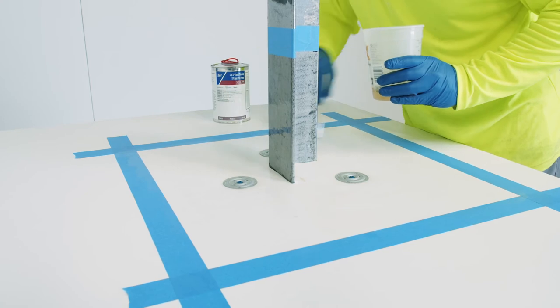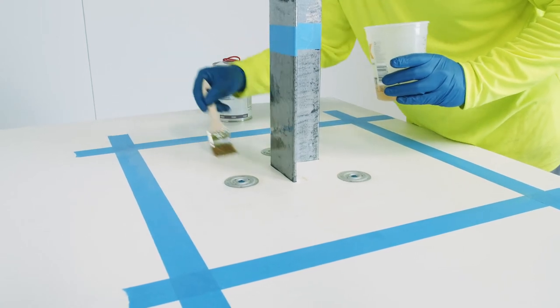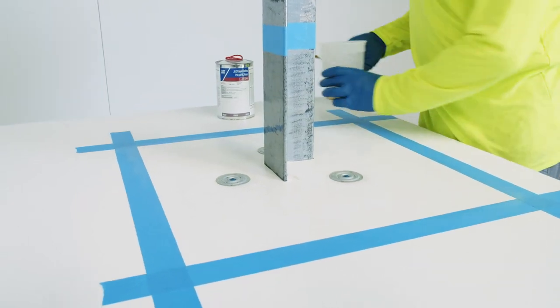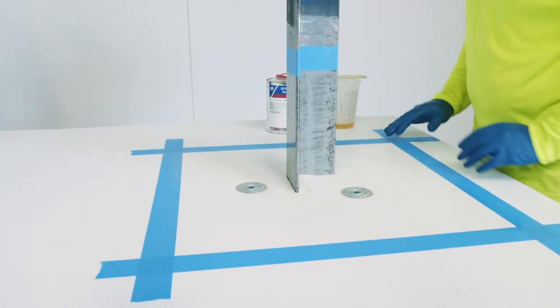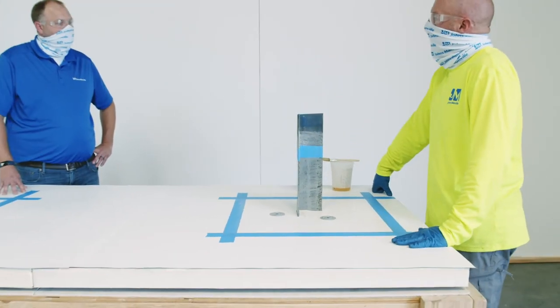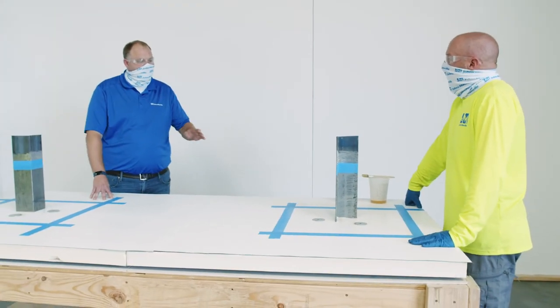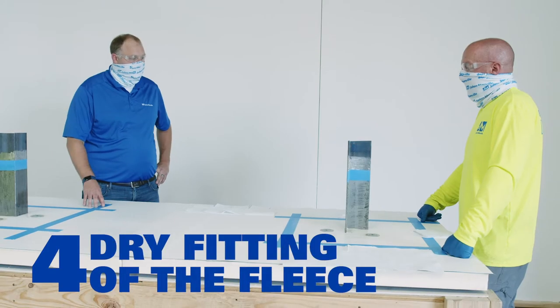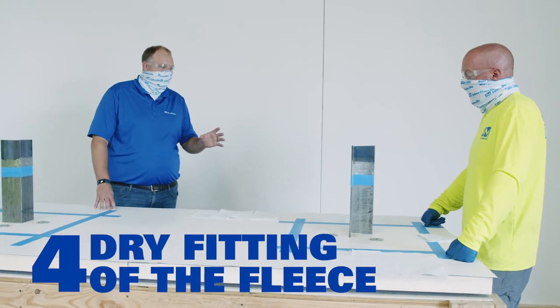How long do we need to wait before we can put on our resin and screen? It's going to depend on environmental conditions, but it's going to be really quick — somewhere between 10 minutes and an hour, depending on the environment. We will be back with step four, which is the dry fitting of the fleece for the installation. We are back with step four of our single-ply liquid flashing installation demo, and in this section we're going to be dry fitting the fleece that's going to go on in step five.